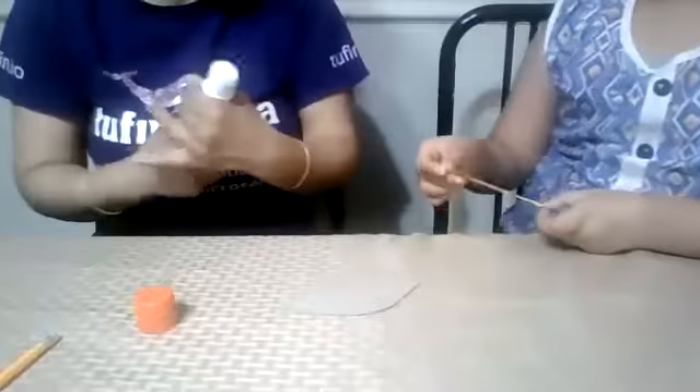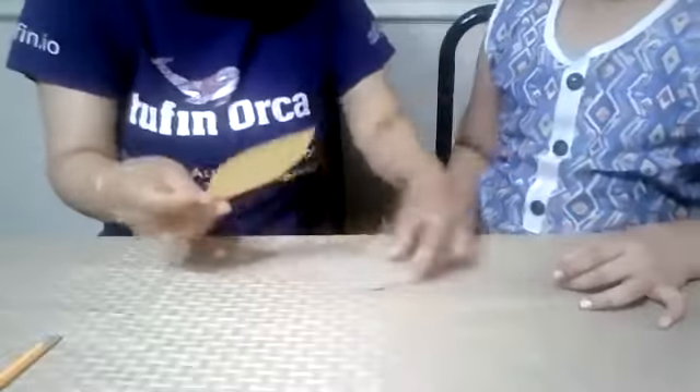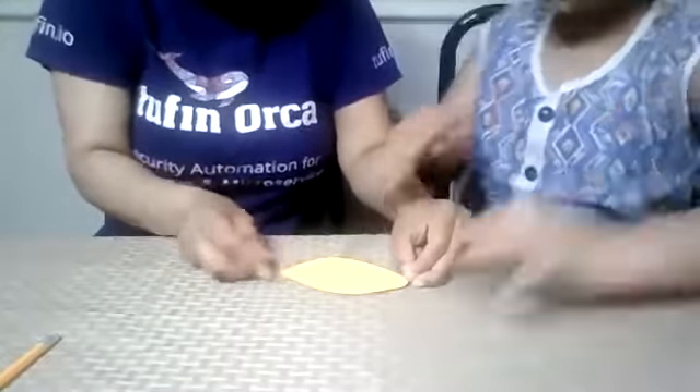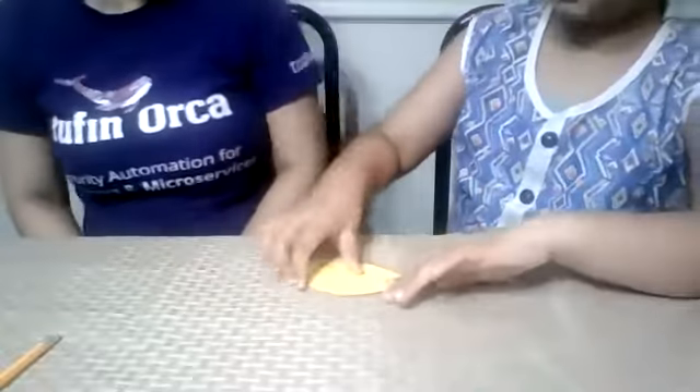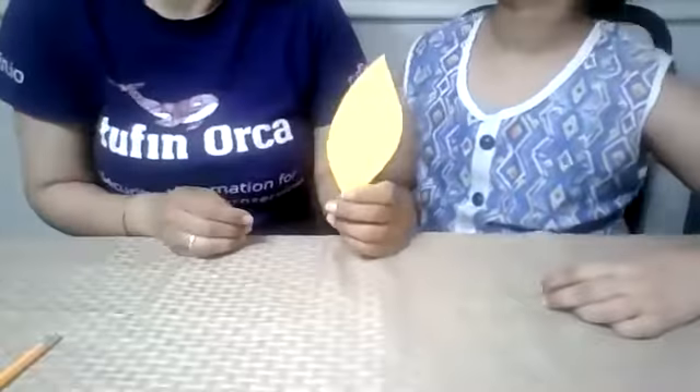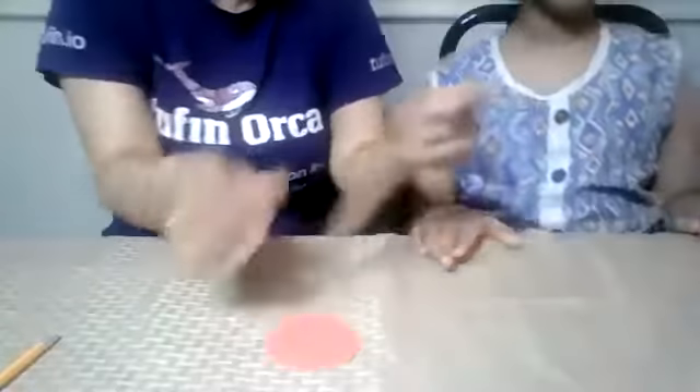Now Sahana, when you are putting it — be careful. Very good. We can see you Sahana, you are doing really good. Right now what we have is one leaf and one circle. Now it's time for decoration, which is Sahana's favorite thing.